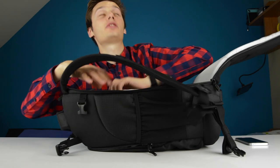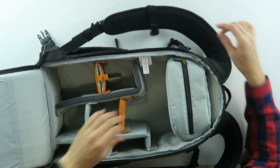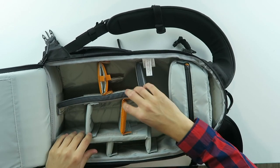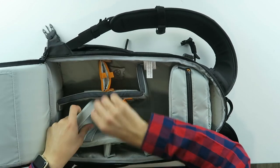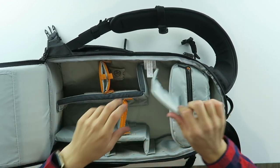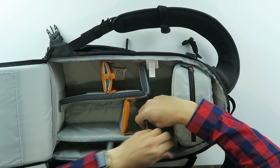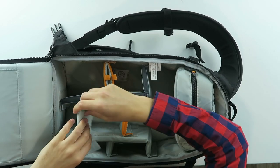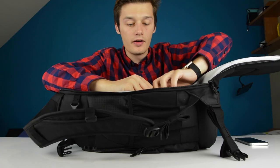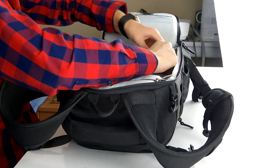So first things first, there are a lot of compartments in here — it's a complete compartment setup. You can take this out if you want to and put it somewhere else. Very well thought out. There's also a small pocket here for maybe your SD cards or something.